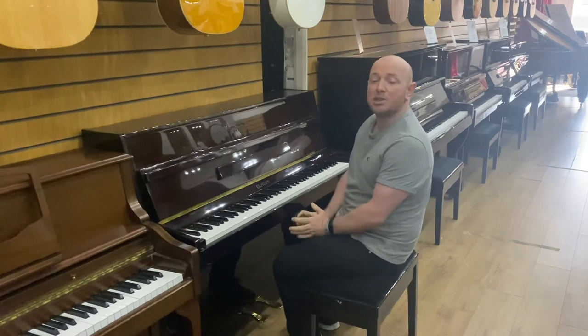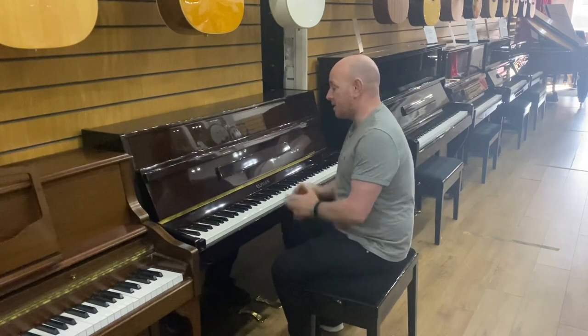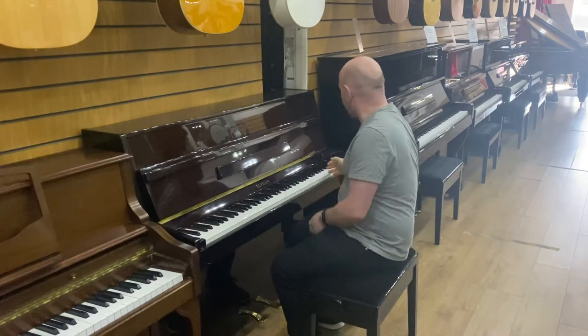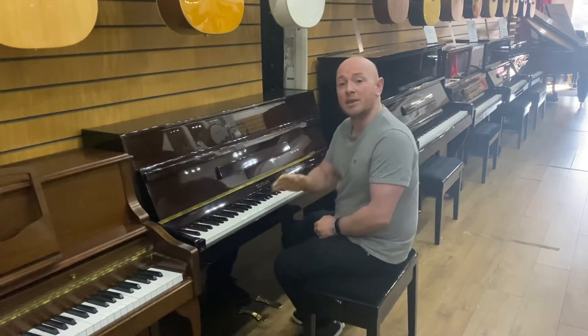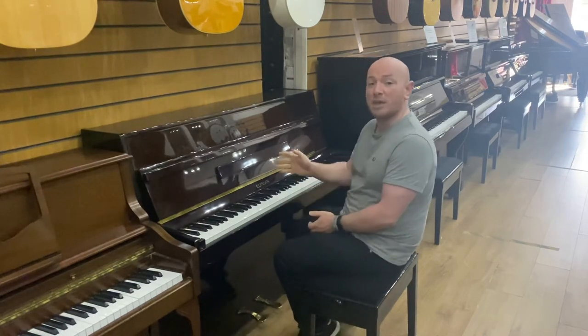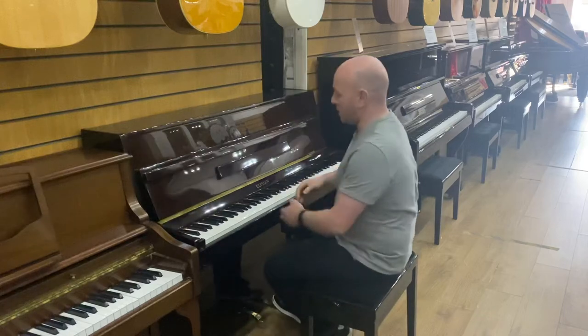Hello folks, you're watching me at SherwoodPhoenix.co.uk and today I'm going to show you the Elysian Polyester Mahogany Upright Piano. It's currently in a big clearance sale at Sherwood Phoenix. It's an 88-note keyboard, two pedals and a polyester case. Let me play it over to you — here we go.